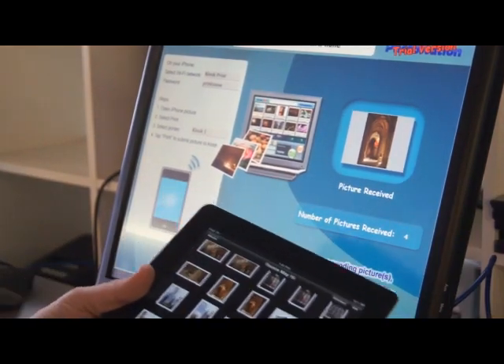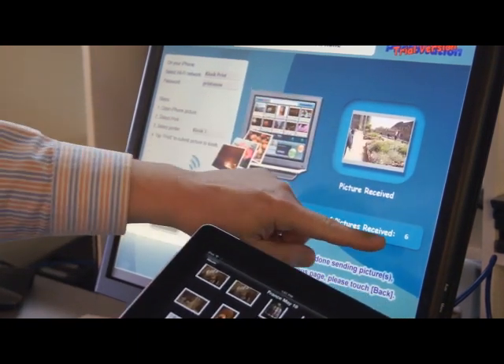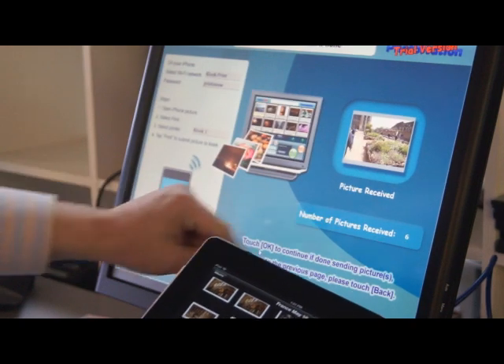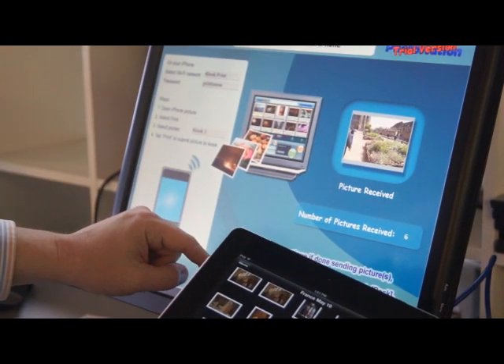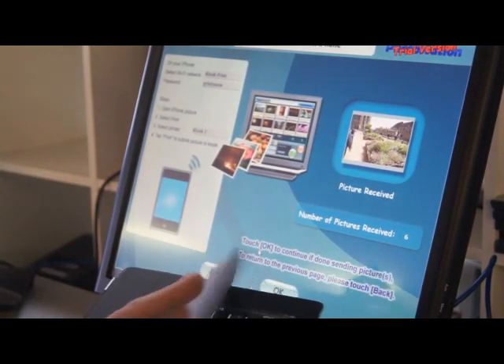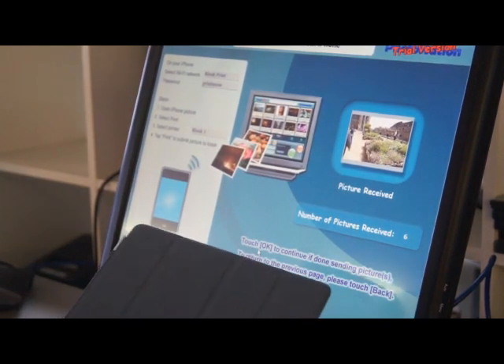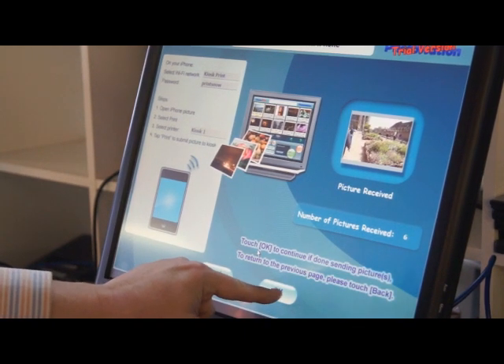It is now sending the files wirelessly into the router that's attached to this device, and you can see that the pictures are now transferring into the kiosk. Number of pictures received: six. And that's all I've sent, so we're done with the iOS device. That was very fast — we could pick specifically which pictures we wanted to send to the kiosk.